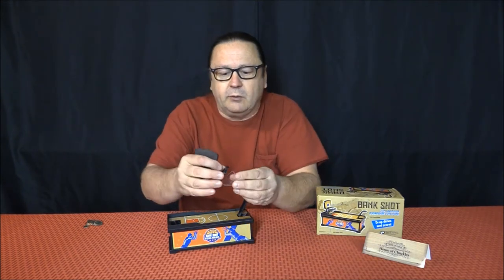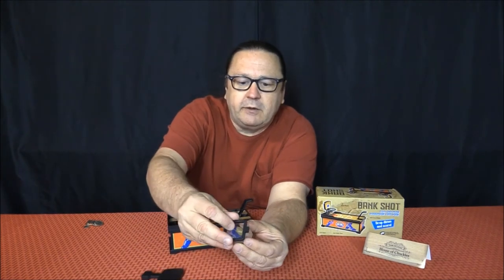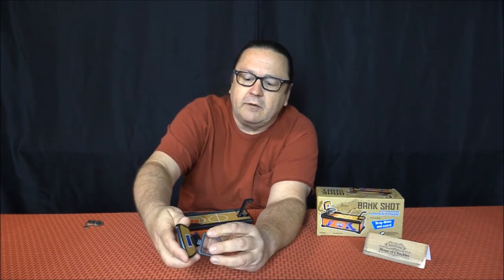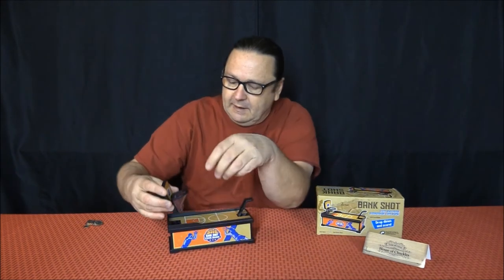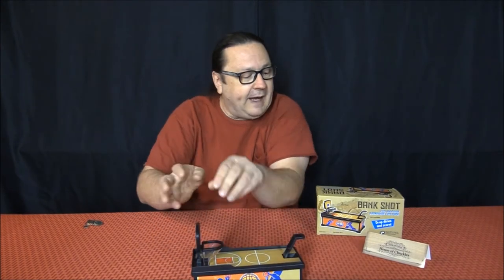It has a little rim, and this part just snaps on here, and then it just fits into there. Then there's a little slot for those two things to fit into the bank.